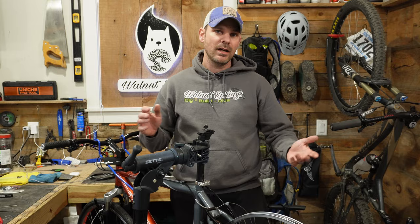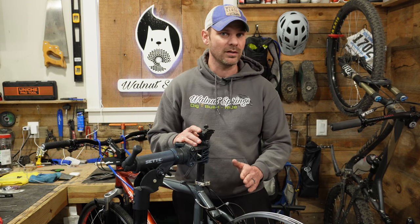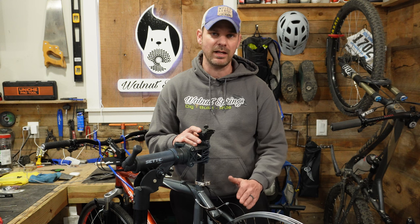I think we're ready to put the tire back on and take this for a ride. And there you go — that's how you adjust your linear pull brakes, or V-brakes as they're more commonly known. That's a really quick and easy fix for when your brake pads are rubbing on one side and not the other.